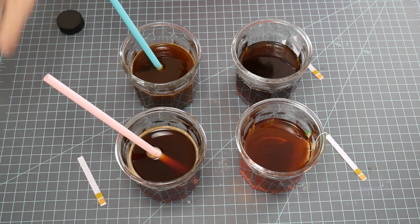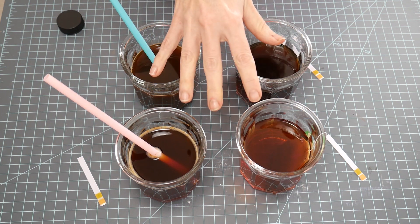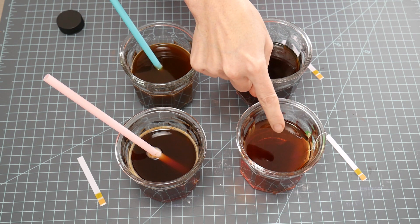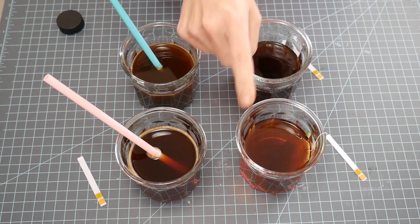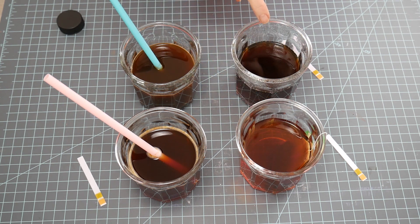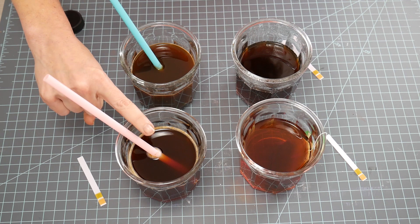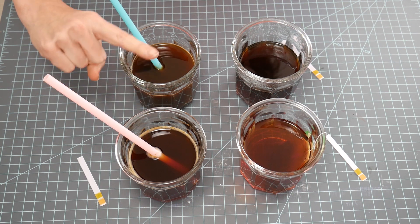What I did is each of these has one cup of water in the glass. The brewed tea was brewed with one tea bag, and the coffee was brewed with one Keurig cup — one serving. And then this is a tablespoon of instant tea and a tablespoon of instant coffee per each one-cup serving.